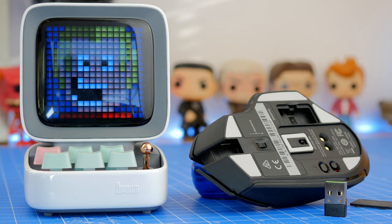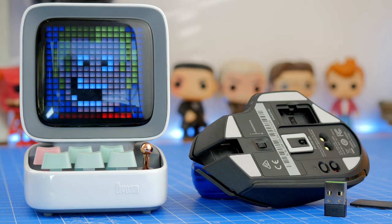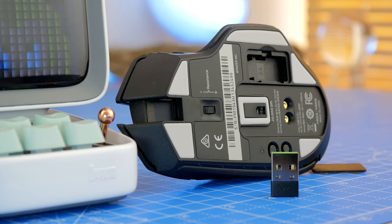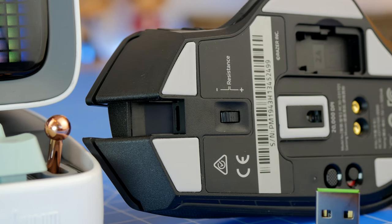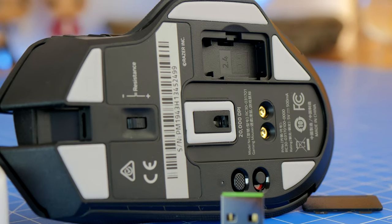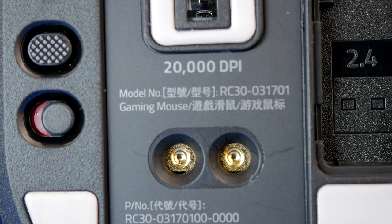Underneath you also have a button to turn the mouse on and off when it's in wireless mode, and a button above that to switch between profiles. This mouse has five onboard profiles that you can program and then switch between by pressing that textured button next to the power button. Here you can see a close-up of the pins and buttons — the power button is on the left and the profile switching button is just above it.